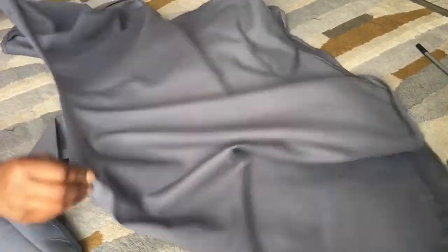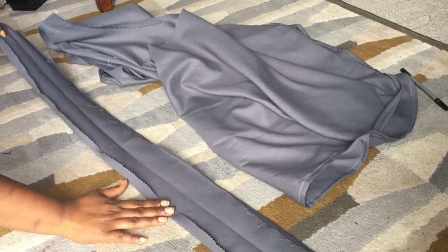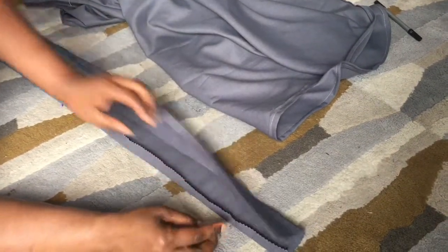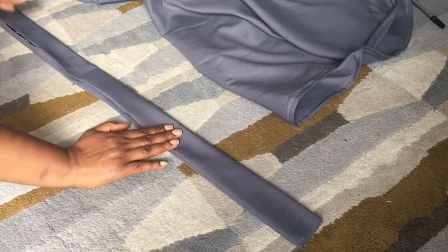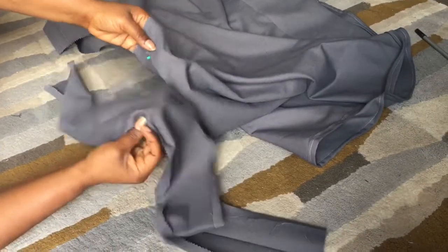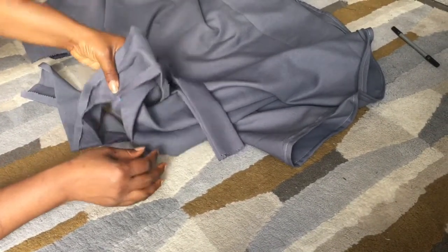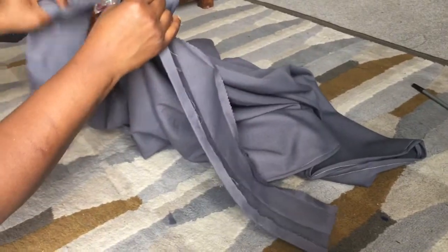Now I'm going to fit the waistband. Divide the skirt into two and put a pin there, then divide the band into two as well. I pressed the band so the lines would be easier to work with: fold it in two and press it, then fold the ends half an inch on each side and press. Divide it into two and pin it to where I've marked the skirt, so you have equal measurements all round. Now I'm going to sew it round the waist.